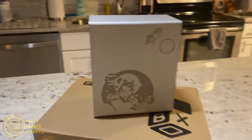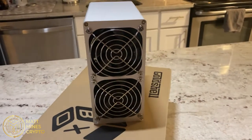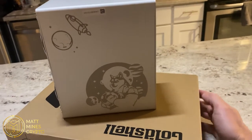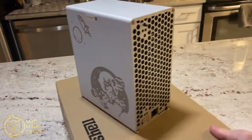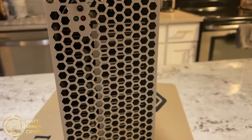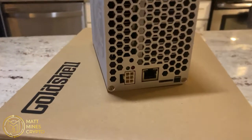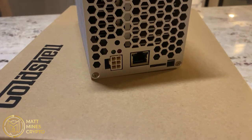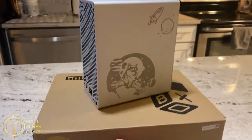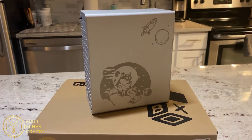We have the miner out of the box. On one side we have the etching, on the other side we have a couple of fans to keep it cool and running. The opposite side also has the Dogecoin mascot etching. At the top there's a reset button and a couple of indicator lights — green or red to show if it's working. Below that is the PSU port and the ethernet port. It's as simple as that — a true plug-and-play miner.